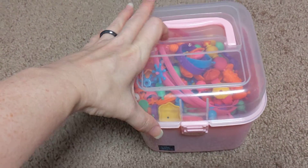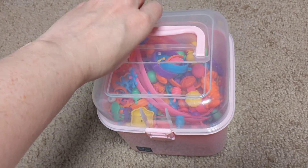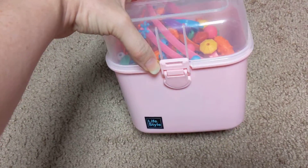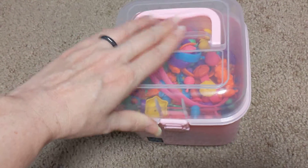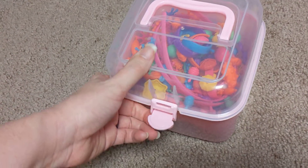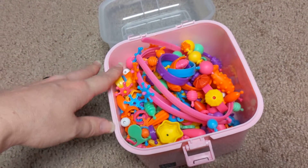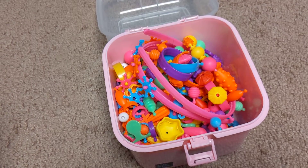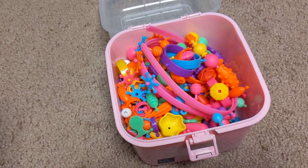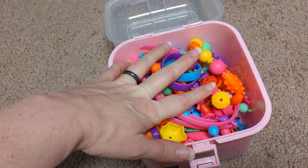This is the review of the Kovi — that's the brand — their pop bead jewelry thing. The kids have had this for a while, close to a year. I think we got it for Christmas, it's been a while, so some of the parts are no longer here.